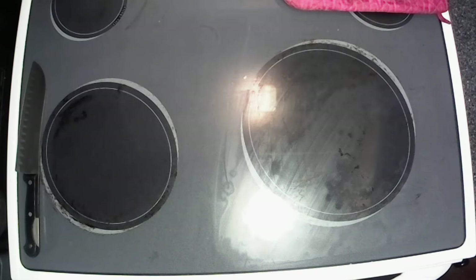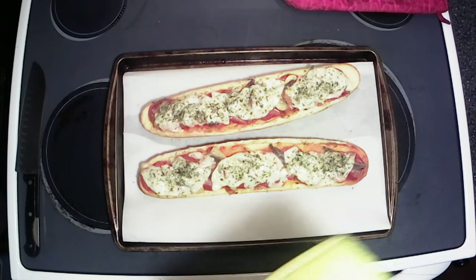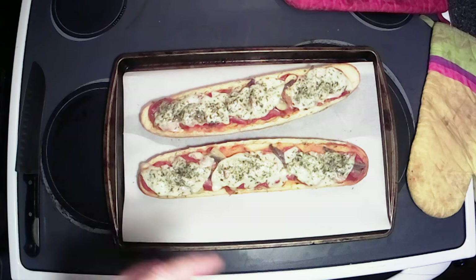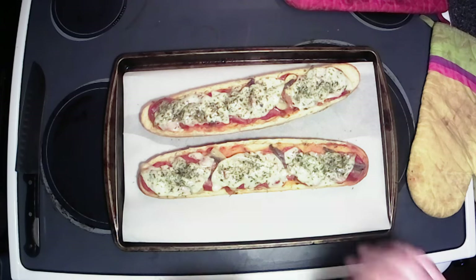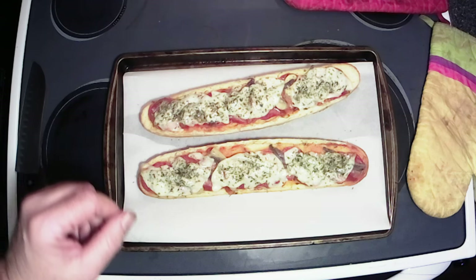Alright y'all, I'm going to get this out of the oven — the timer just went off. Oh, look at that, that is beautiful. Nice and melty. I did it off camera but forgot to say it — I did put some Italian seasoning on the top of that there, just a little taste, more for decoration. I'm going to go ahead and let this cool a little bit so that cheese kind of firms up, and we'll slice her up and give you all a look at it.